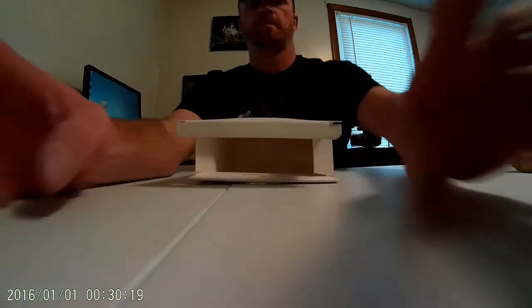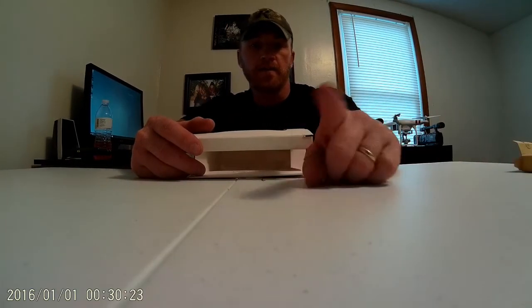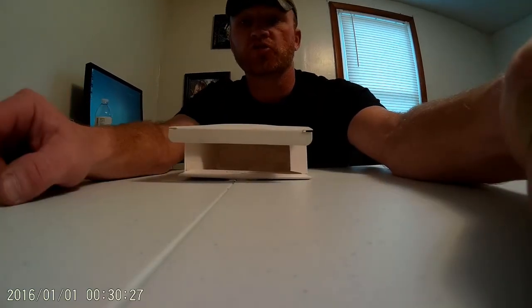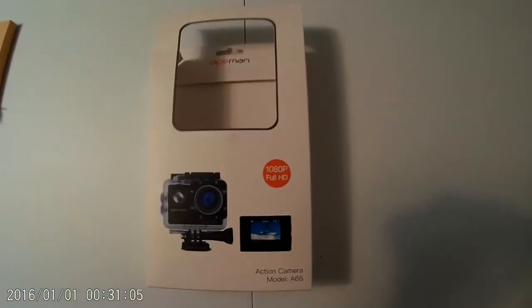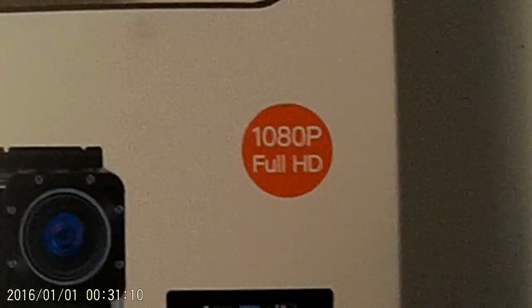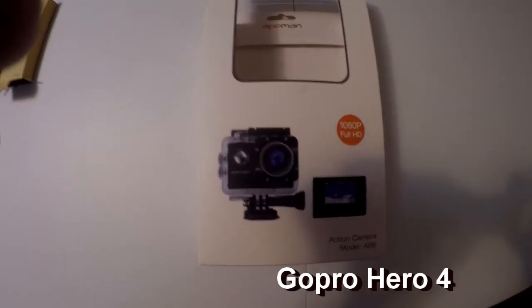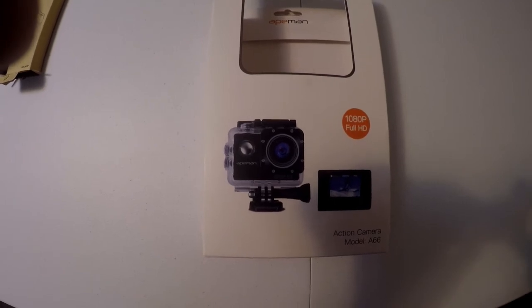Now there is one feature I want to talk about that the Aitman has that the GoPro doesn't, and that is actually zoom. Go ahead and zoom in — that's what it gives you that the GoPro doesn't. So let's go ahead and pull these cards out, throw them on the computer, and then we'll check out the video and audio quality.